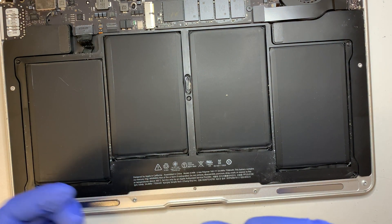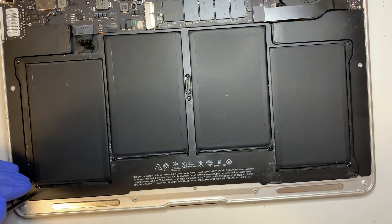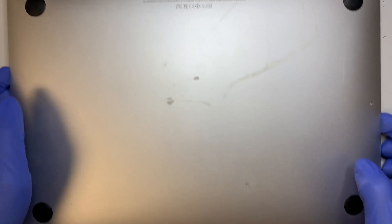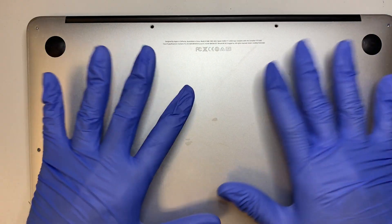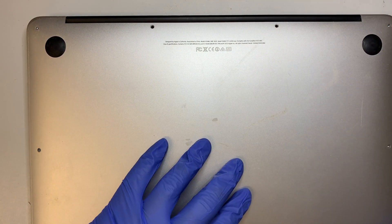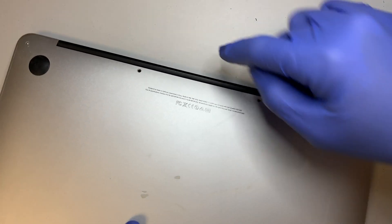At this point, what I usually do is try to turn it on and make sure it works before closing all the screws. I know this motherboard works so I'm skipping that step, but you should try it: put the back cover on loosely, turn it on, make sure it boots up and you see the Apple logo, and then put the remaining screws back on.